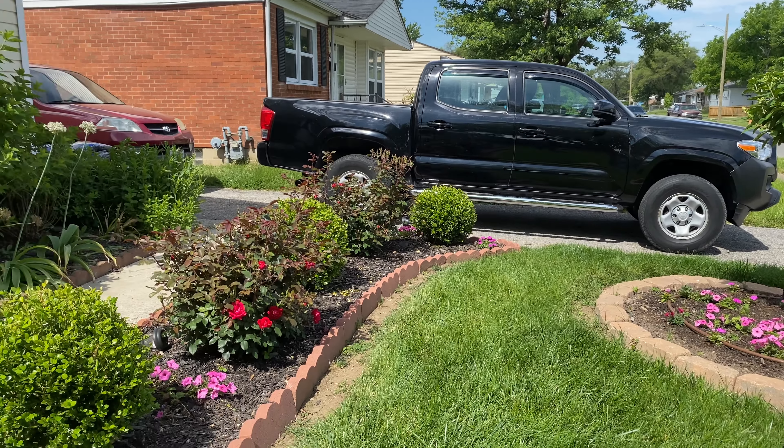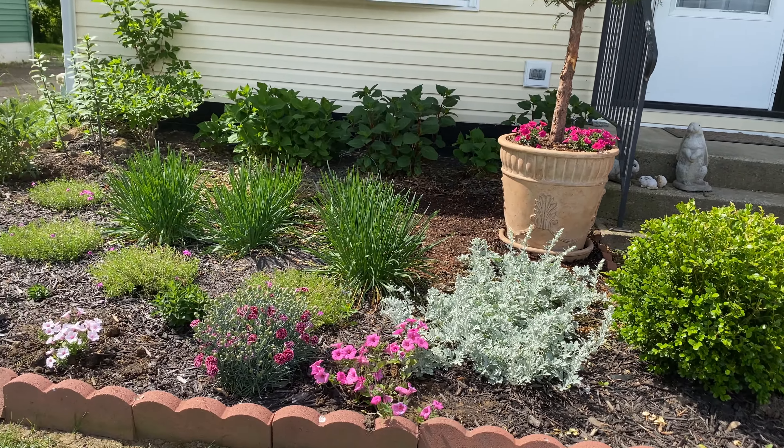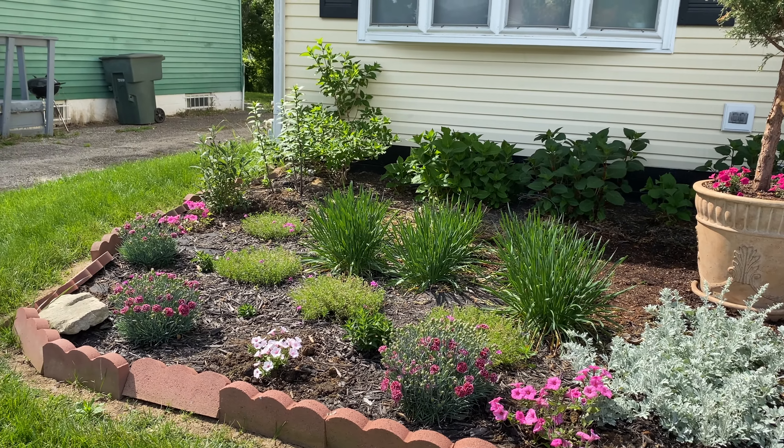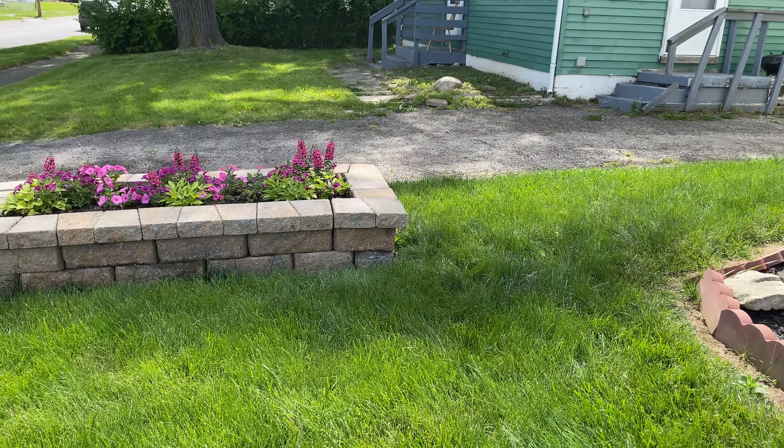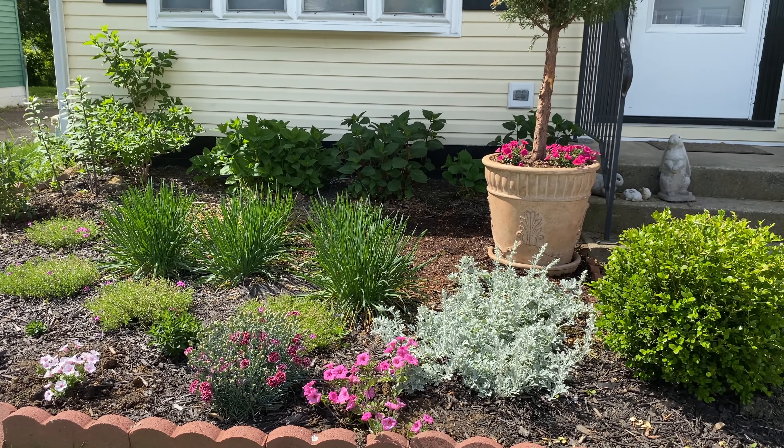Hello everybody, welcome back to flower season! In today's video we are going to be mulching the flower beds in the front yard and we are going to be planting caladiums.